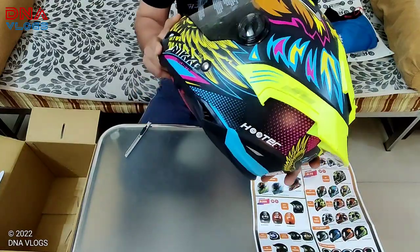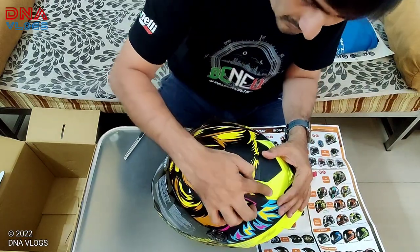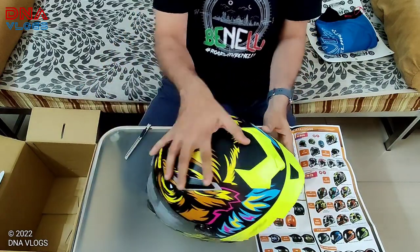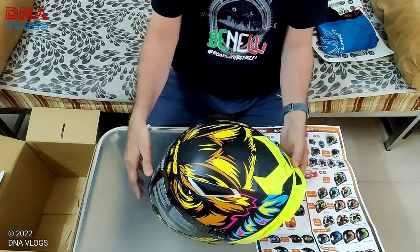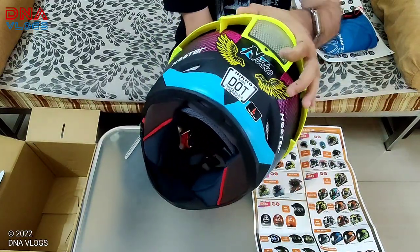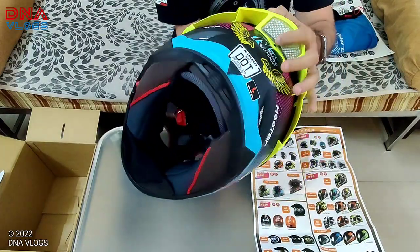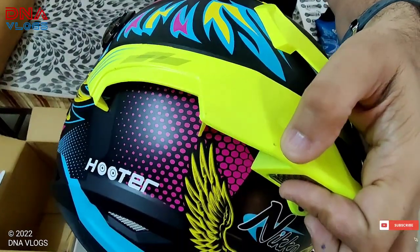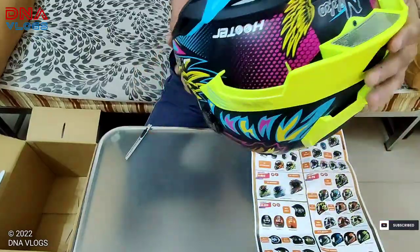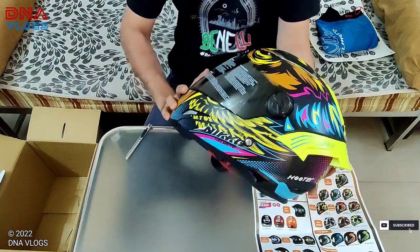I'm not sure how I will retain the matte finish, because with matte helmets the edges and corners - ye sab jo edges vaghera hai - they start becoming black or start peeling off. The light on it is not working right now - probably I'll do some DIY and fix a light here, fix a button on top. Ye jo black parts hote hai - I don't like that. But anyways, I wanted this helmet very badly. I love its looks and colors.